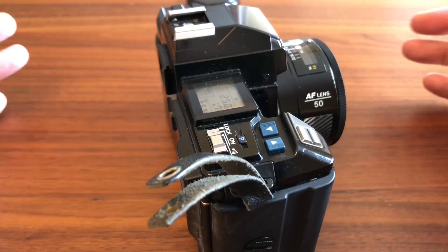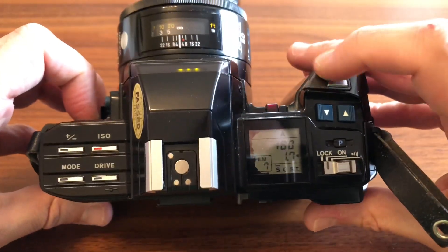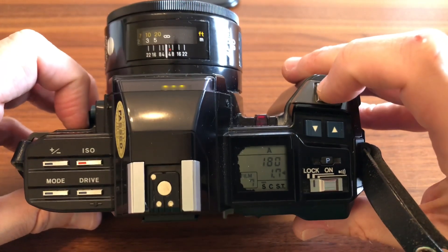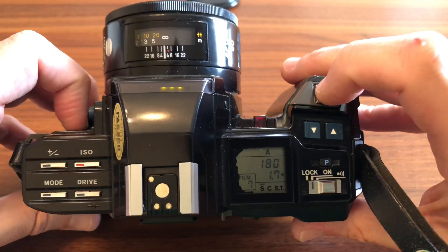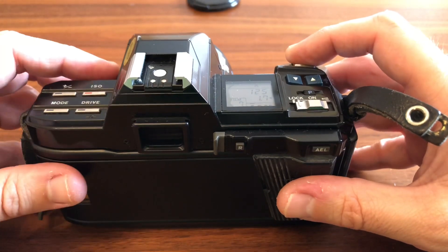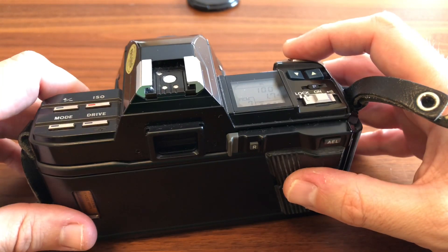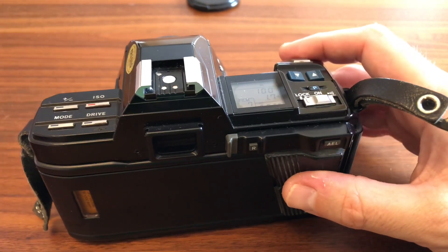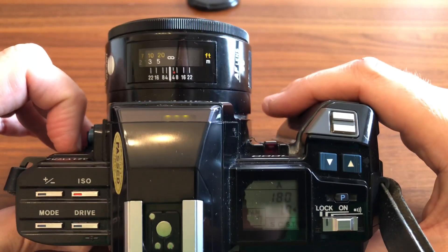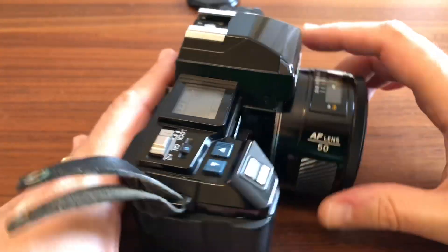La cámara funciona súper bien a nivel de exposición, mide súper bien la luz, para mí es una adelantada a su tiempo, funciona fantásticamente bien. El tema del enfoque también: tiene un cuadro grande en el medio del visor donde te muestra dónde está enfocando, cuando está enfocado te muestra el puntito. La verdad es que enfoca razonablemente rápido para la época, es súper fiable, pocas fotos han ido fuera de foco utilizando esta cámara.